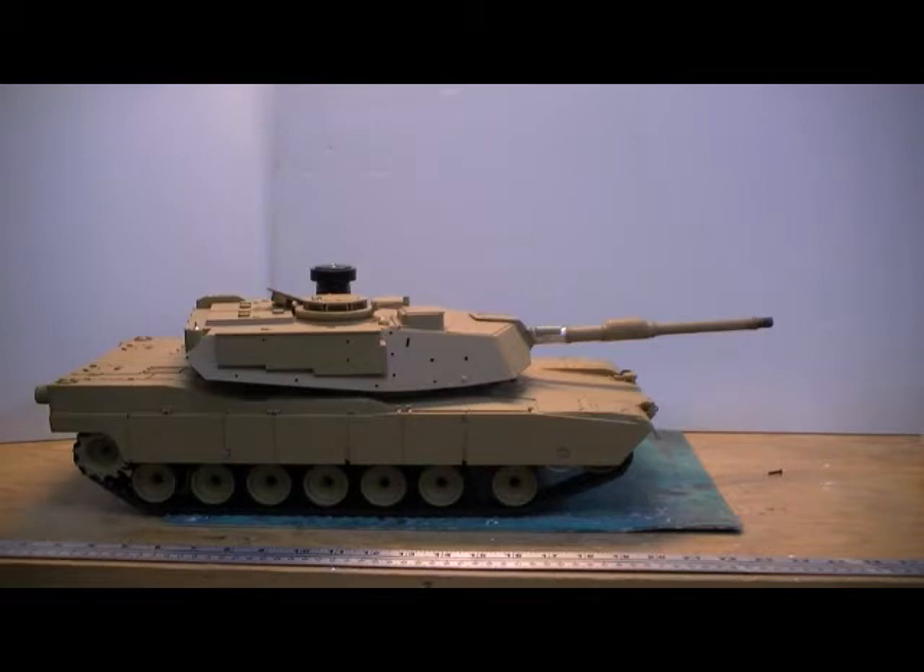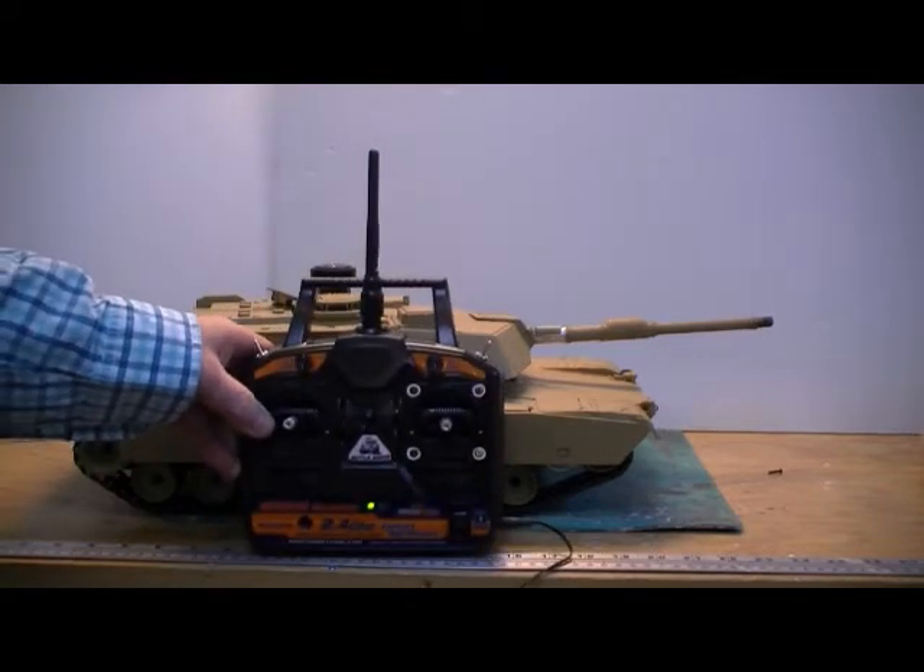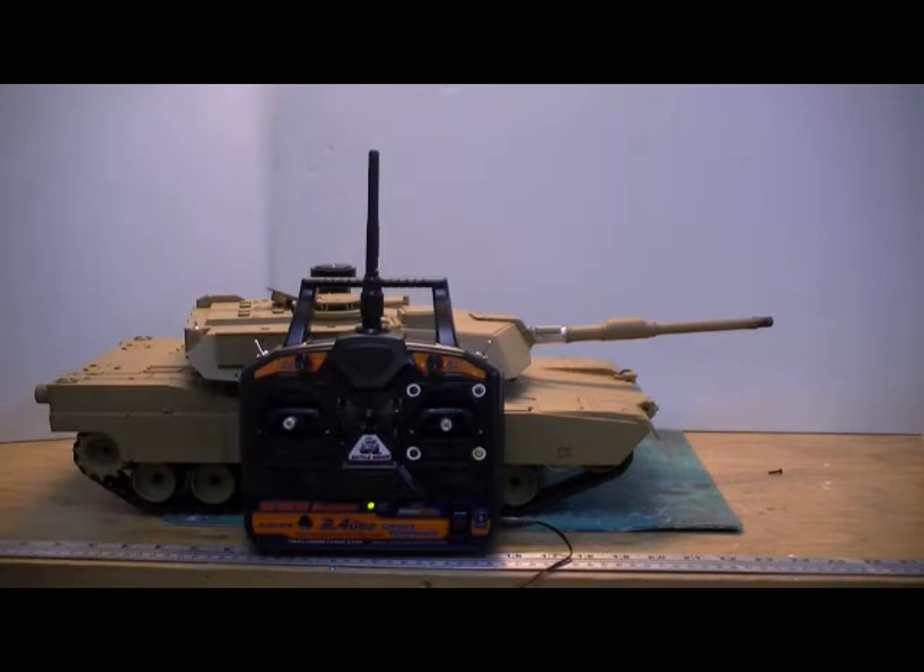This particular tank is set up for a guy that usually uses Tamiyas, so basically the throttle is on the left and the turret controls are on the right.